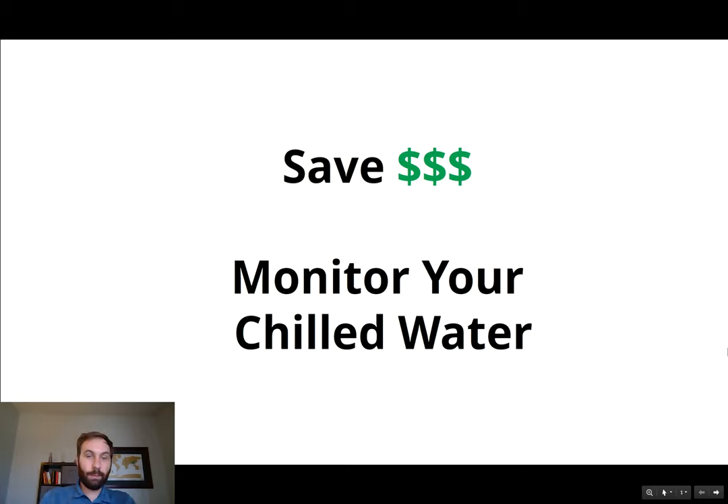Hey guys, Andrew here from JMI Company, and I'm here to talk to you today about how you can save money by monitoring your chilled water system.